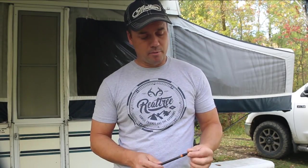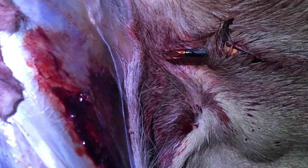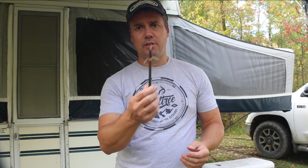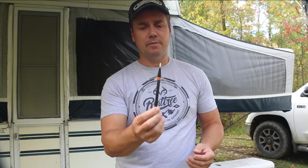When we did get to the animal and rolled it over to start quartering it — I have a picture of that — the broadhead was poking through the other opposite side and it was fully intact. As you can see right here, both blades are deployed.